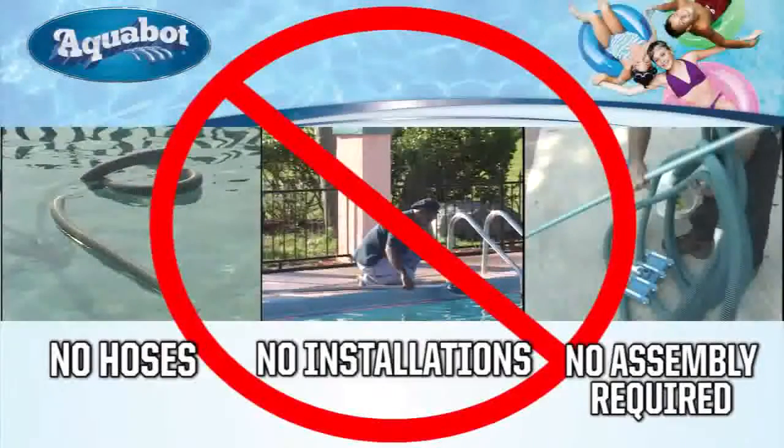That's it — there are no hoses, no installation, and no assembly required. Just throw it in in the morning and forget about it. Come back four or five hours later, it's done with the job; take it out and that's the end of it.